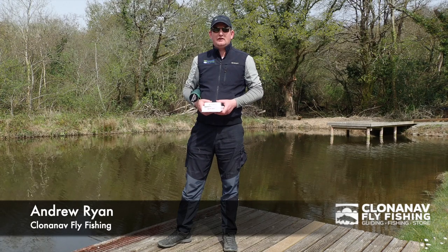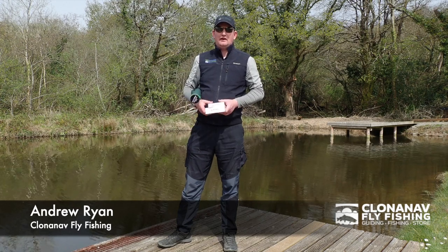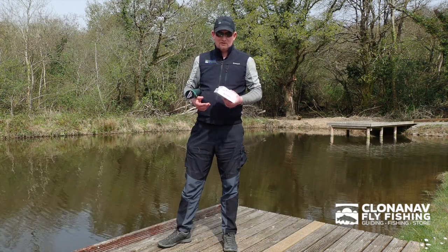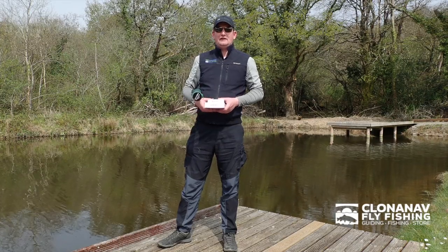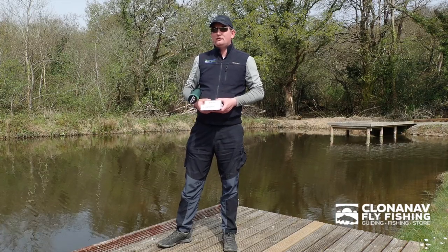My name is Andrew Ryan from Clannanile Fly Fishing. I'll just tell you a little bit today about the new GuideLine ULS Speyrod. This is a new concept for Speyrod from GuideLine. It's ideal for small rivers or for light summer fishing. It comes in a few different sizes.